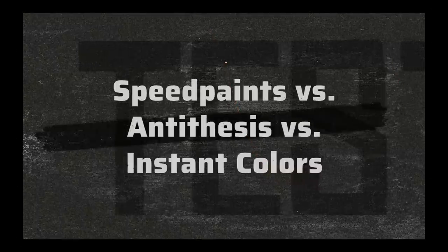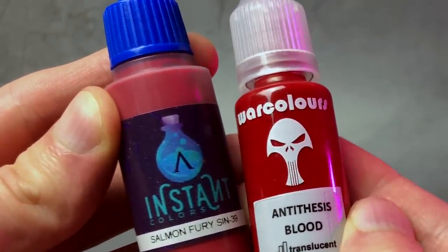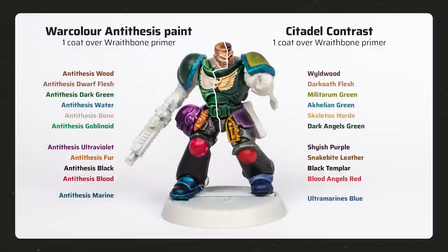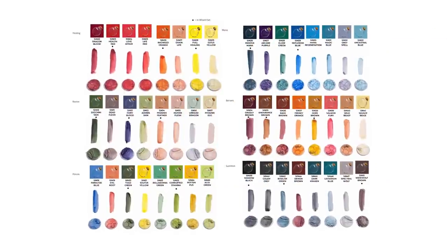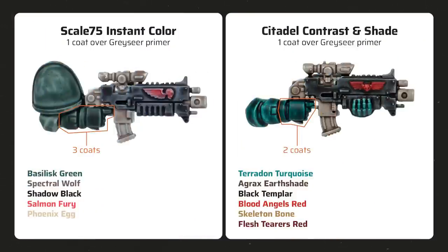Now we have a good impression of SpeedPaints' strengths and weaknesses. But how do SpeedPaints compete with other one-coat painting solutions like Instant Colors from Scale 75 and Anti-Thesis paints from War Colors? The first thing to understand is that those two ranges have a very different formula — they're not based on dye but on thinned acrylic pigments, more like Nihilakh Oxide or regular acrylic paints thinned with a lot of Contrast Medium. I didn't like Anti-Thesis paints at all — they're far too thick, dry quite patchy, and don't settle well in the recesses. Instant Colors are more interesting with many muted and unusual colors, but as one-coat paints they are of limited use since their pigment-based formula isn't as powerful as Contrast or SpeedPaints.